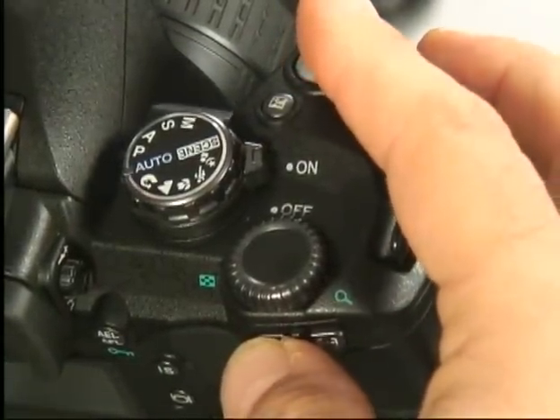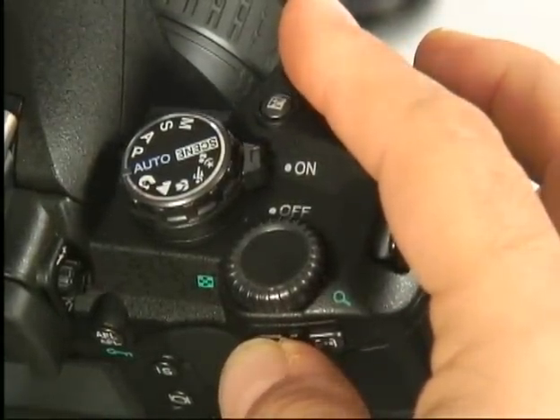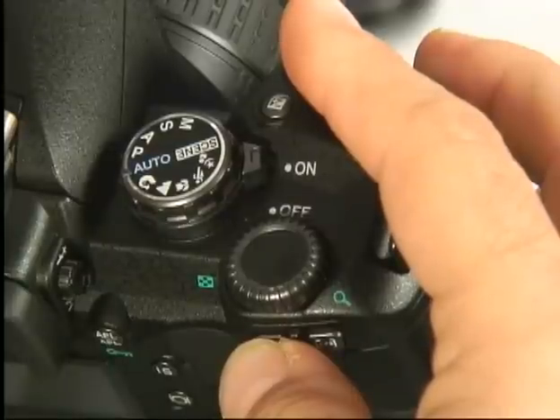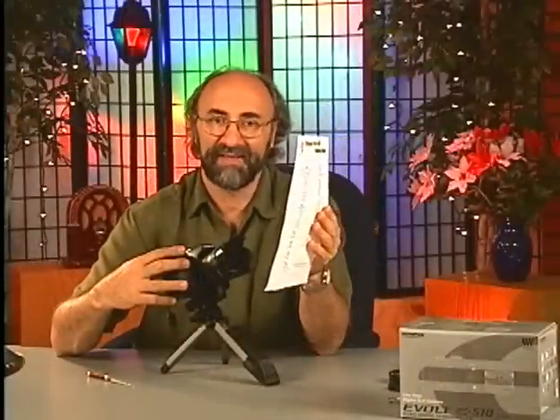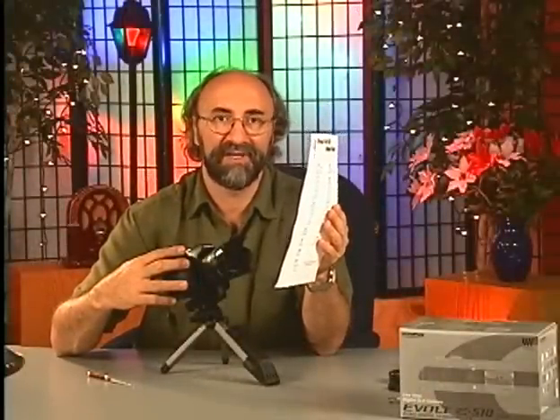Remember, when you're doing this, put the white piece of paper in the lighting area that you're going to be shooting in to get that exact white balance — that tonal gradation that you want. See what I'm doing here? I'm holding it in front of the camera. It really doesn't matter if it's focused; just try to cover the majority of the frame area with that image. Then press the shutter button while holding the function button.